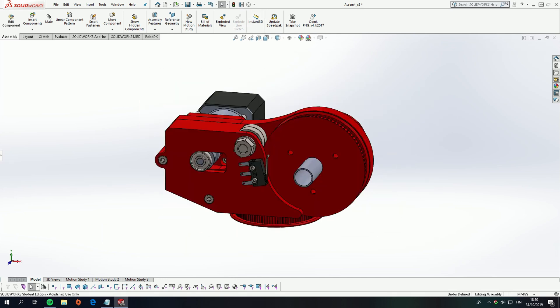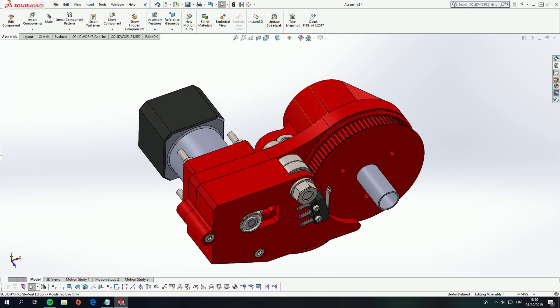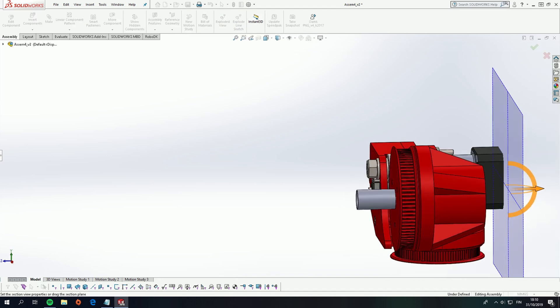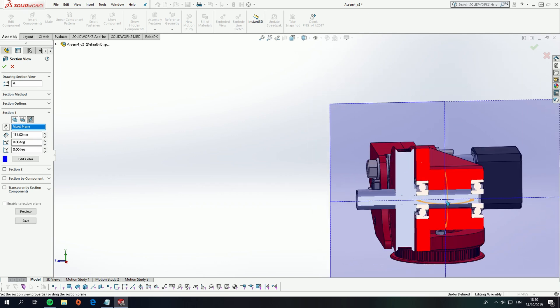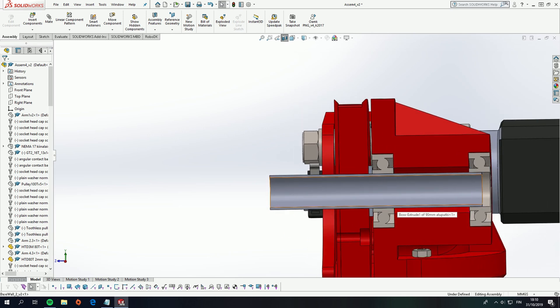Now let's continue to the second joint of the robot arm. This joint rotates the first actual arm. There is a 100-tooth pulley that has been fixed to this structure where the first arm is mounted. Inside there is another 15-millimeter aluminum tube fixed to the robot arm, and in this rotating base part there are two ball bearings with an inner diameter of 15 millimeters.